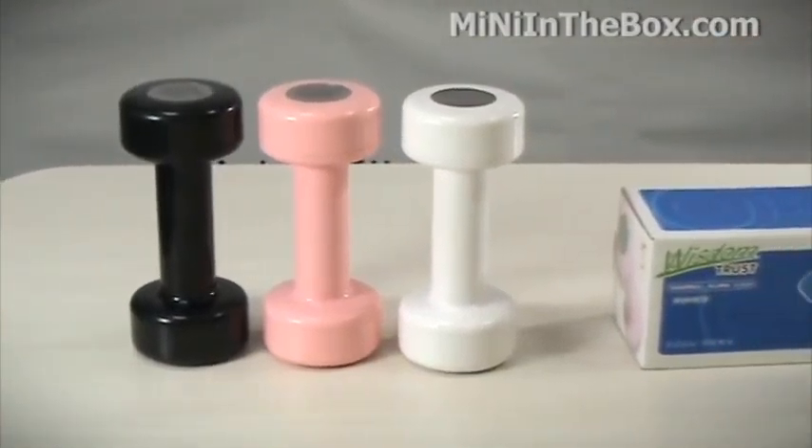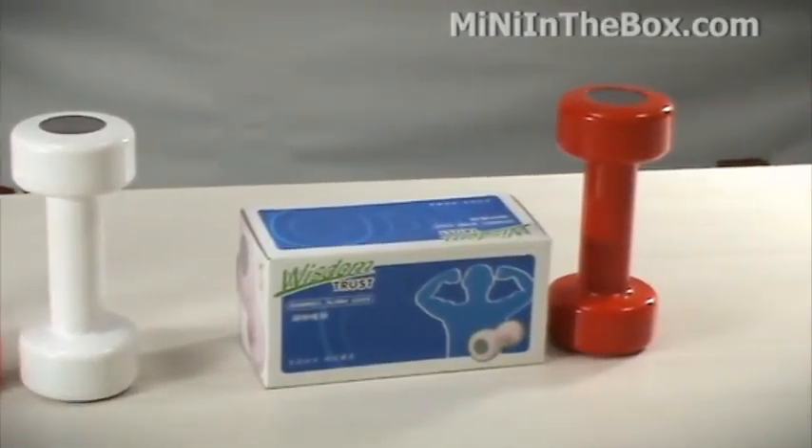That's the dumbbell alarm clock — a great way to start the day and the newest in our line of multifunctional alarm clocks. I'm exhausted from that workout, I'm going back to bed. So until next time, happy shopping. Bye bye.